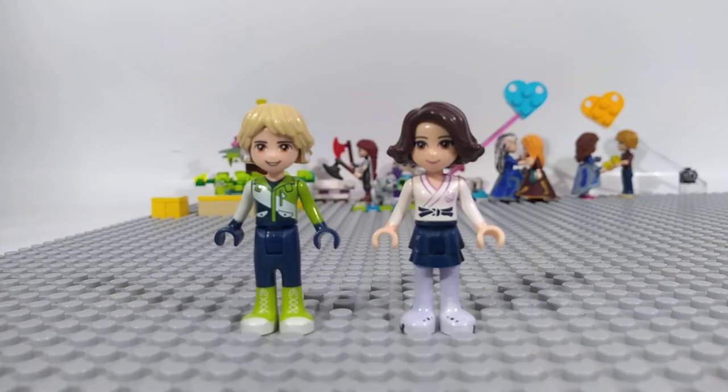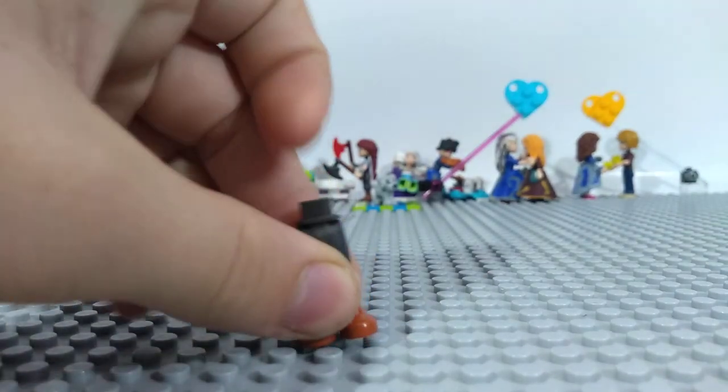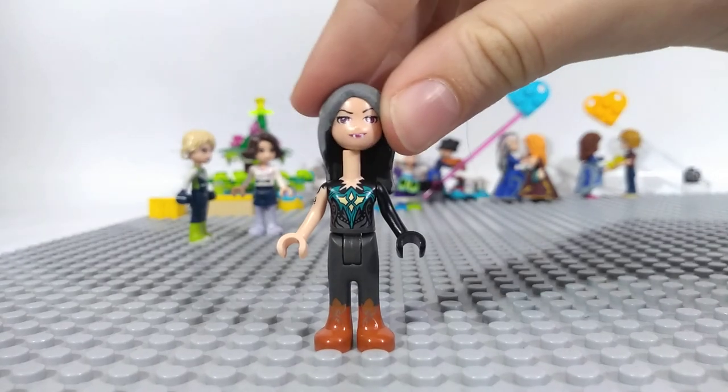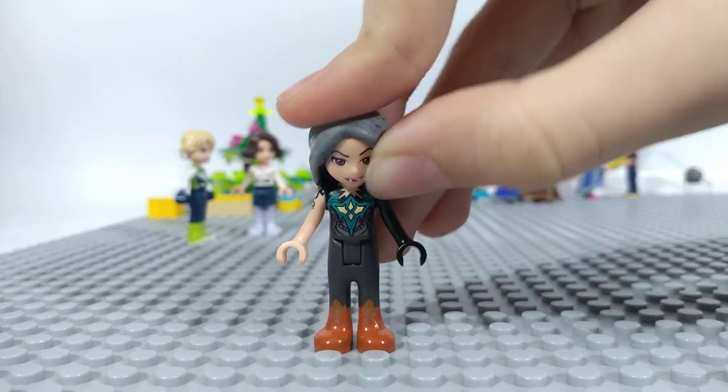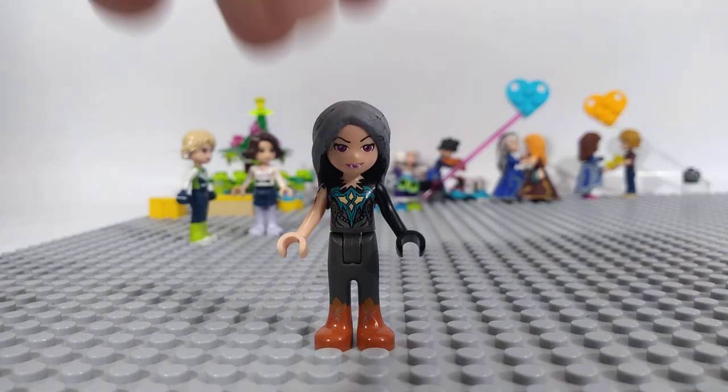And now the bad guys. We continue with Salimba — she's a vampire. She has gray pants, Nocturra's torso, and Raghana's head. We needed to paint her teeth because she's a vampire, and the hair is painted too.